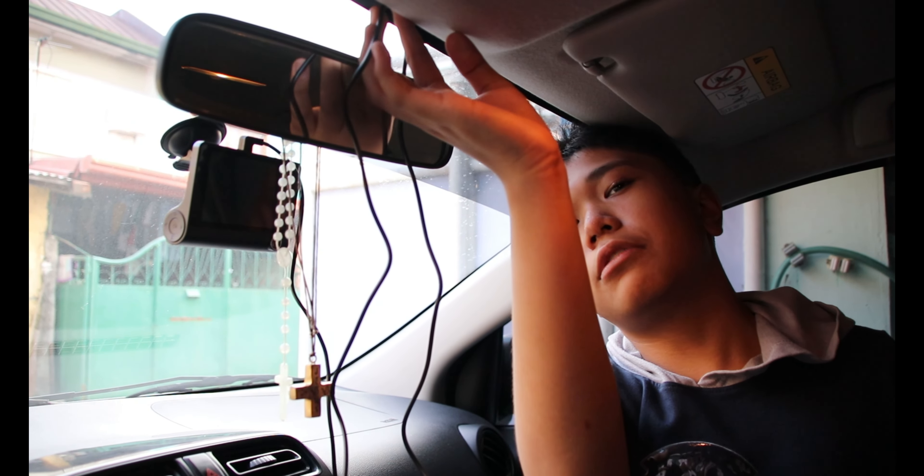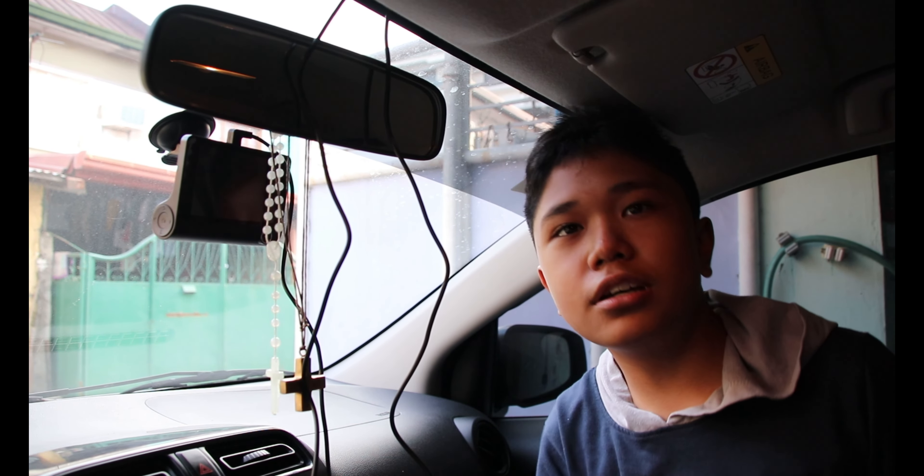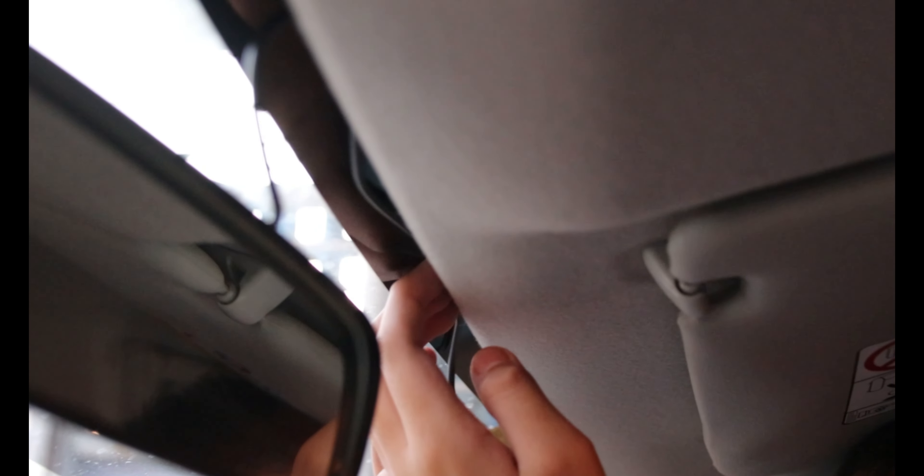My dad decided, hey, why not have my son put it in. And then I'll just do this — and yeah, it's done. This is the hole I'm talking about, right over there. I'm gonna put this wire through the gap of this thing.